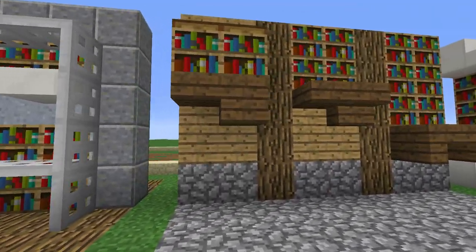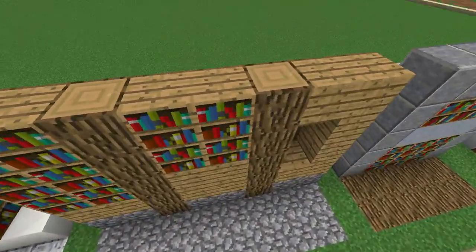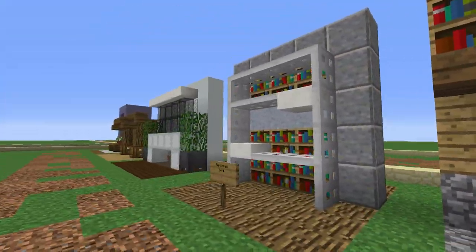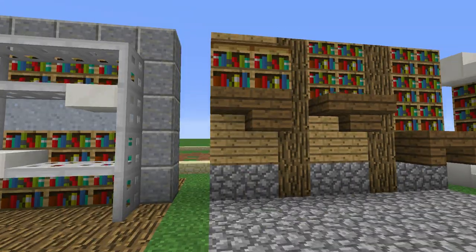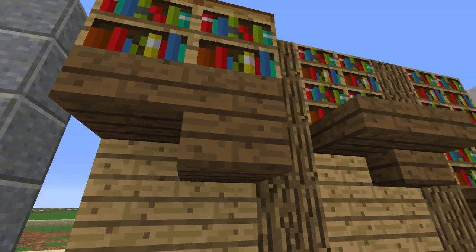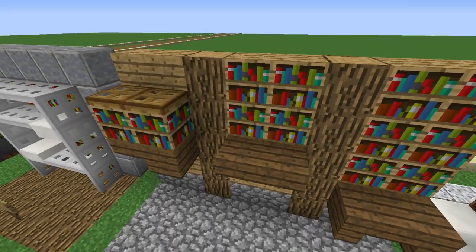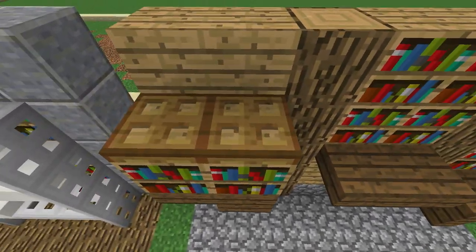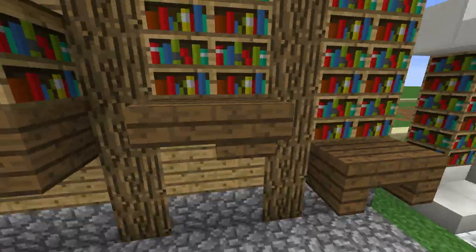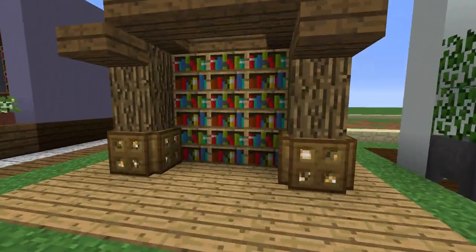Moving on to the next one — all I've done for this one is make it one thick. Instead of the bookshelf being indented, you can make the bookshelves come out using spruce stairs and slabs. I've just turned them different ways to produce little shelves, and you can also put trapdoors on top. You can have the wall completely flat and just the shelf coming out, instead of indenting the bookcase.